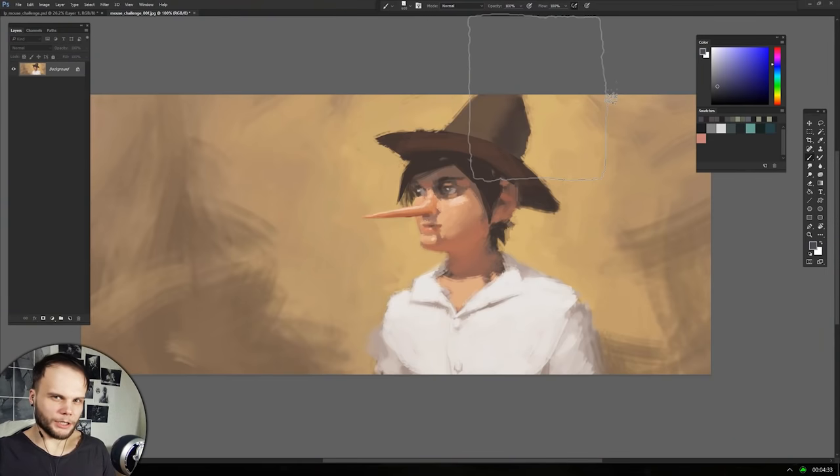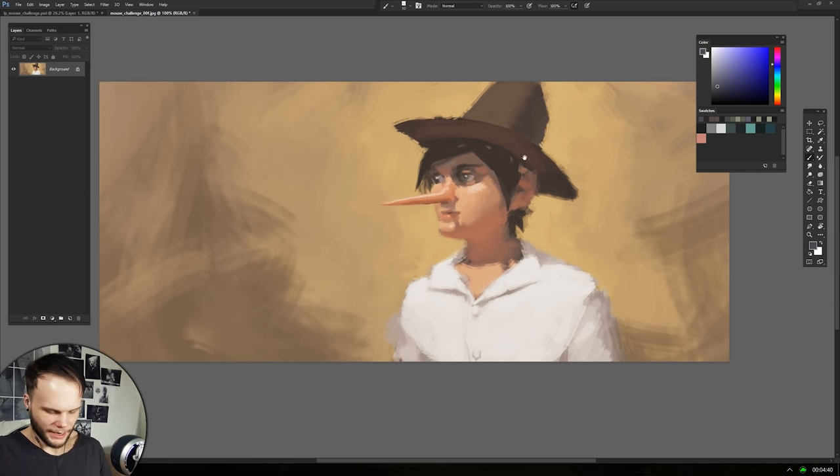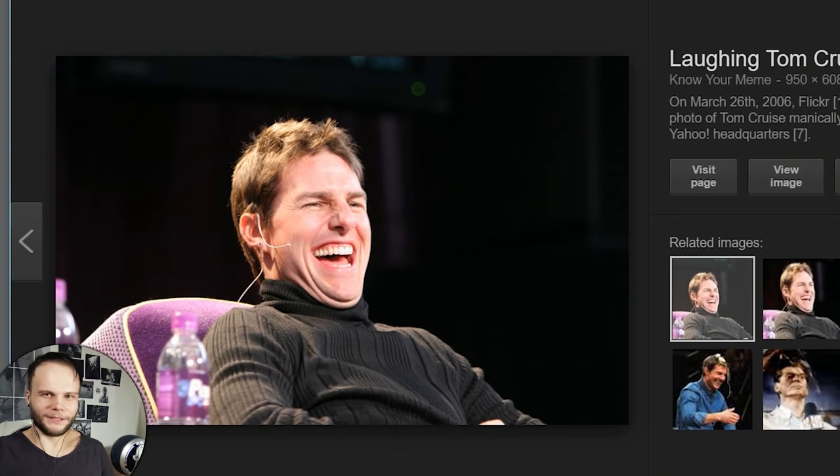Yesterday I was trying out the whole technique of working with the mouse, and this kind of Pinocchio character happened. So I think it's gonna work. But in this episode, let's actually try to copy a photo to see how we can handle the controls.